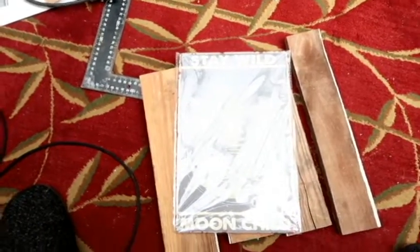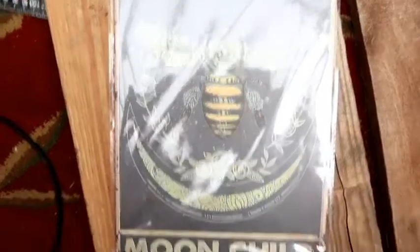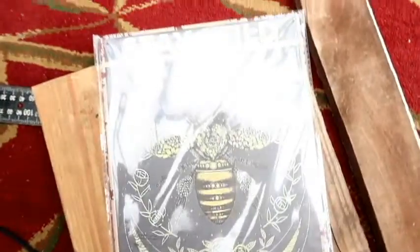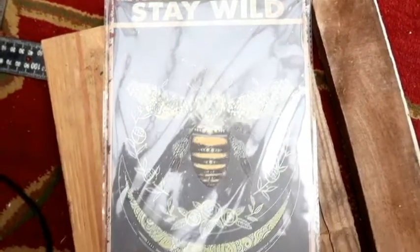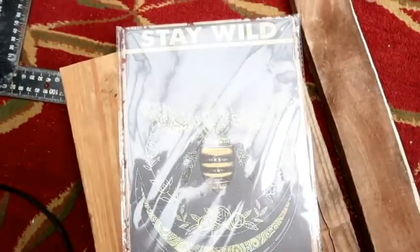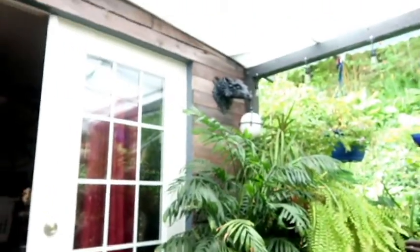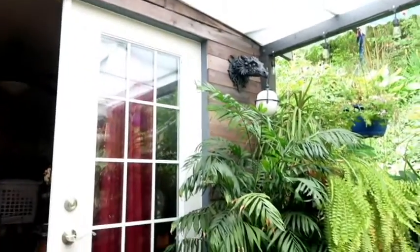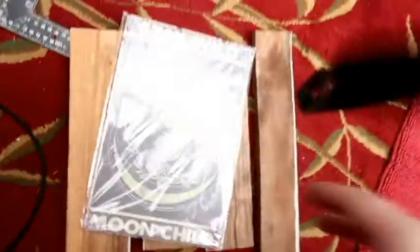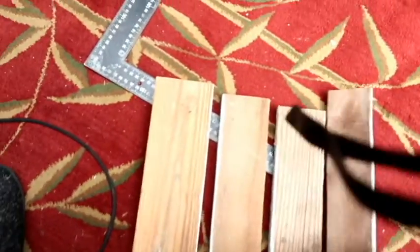I'm starting on a new project. I had this sign - 'Stay Wild Moon Child' - and I wanted it displayed, but it needed like a frame or something. We had boards left over from where we did the barn wood on the house, some scrap, and I was like, let's save that and reuse it.